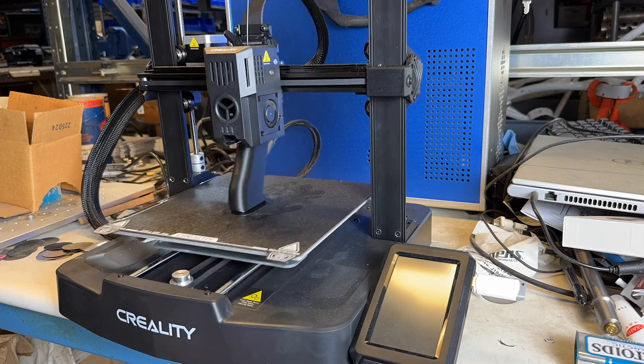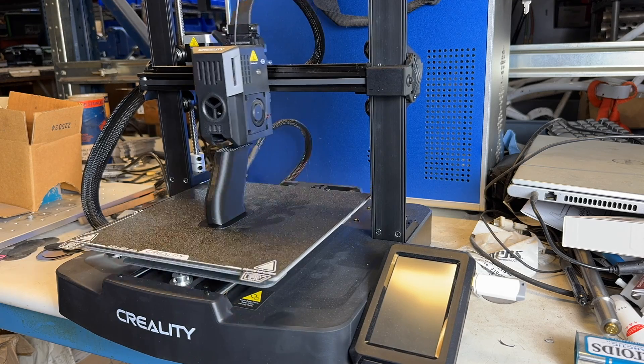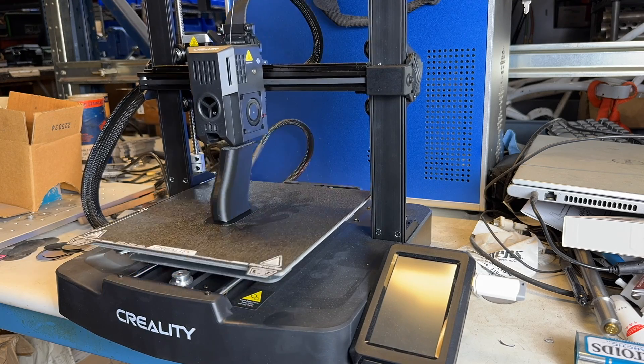Howdy folks, Mark Serbu, gun designer, GunNut, here today to talk to you about 3D printers. And not just for guns, but of course that's mainly what I'm interested in them for.